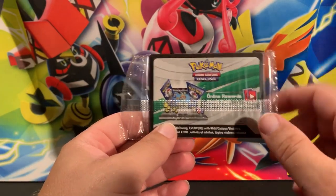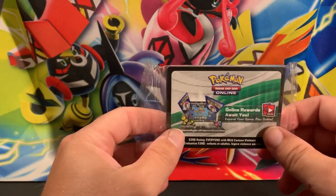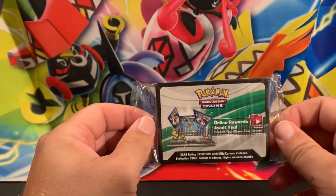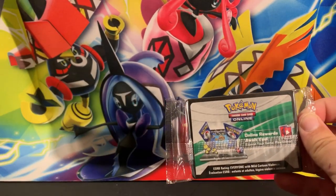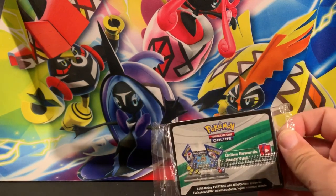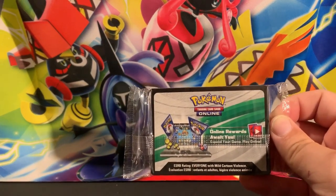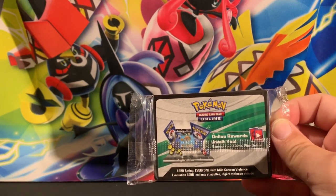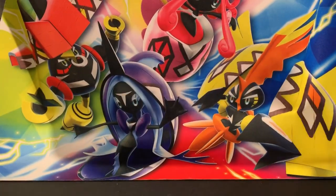There's the giveaway for the code to this entire box. I've never redeemed these, so I think you get all the cards in this package. If you want this card, all you have to do is subscribe to the channel, like this video, and answer this question: would you like to see my Pokemon collection? Answer yes or no - it doesn't matter, you're not going to hurt my feelings if you say no.